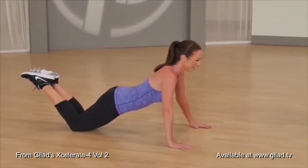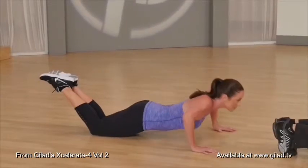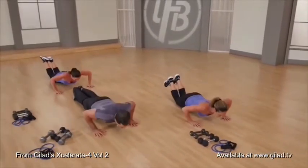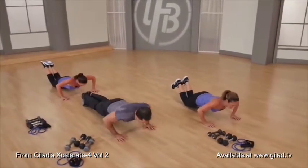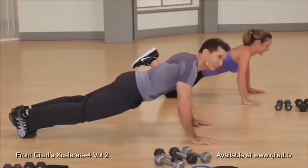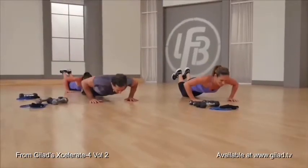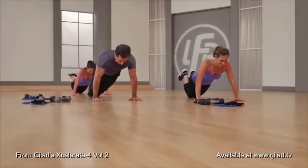Good job, Wendy. Now let's do eight singles. Are you ready? Let's go — one and lift, two and lift, three and lift. Nice. Four more times: four and three and two, last one — squeeze and hold.